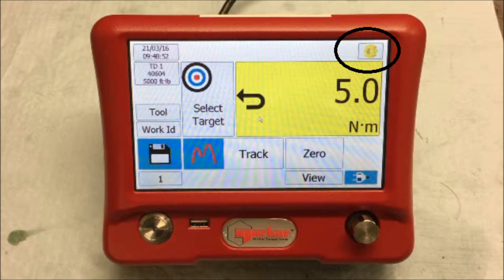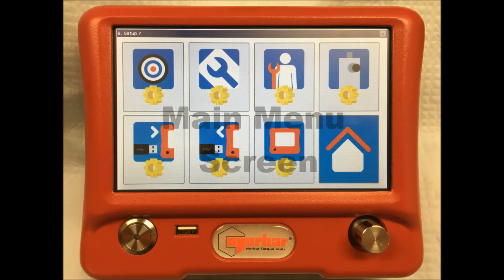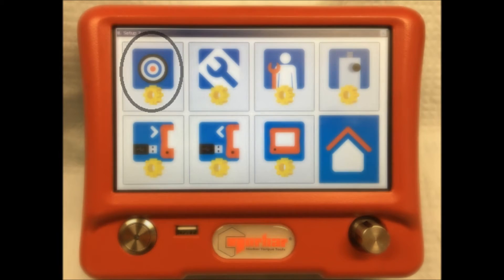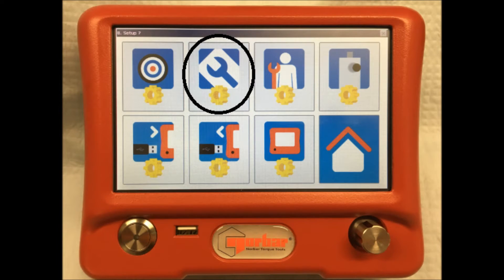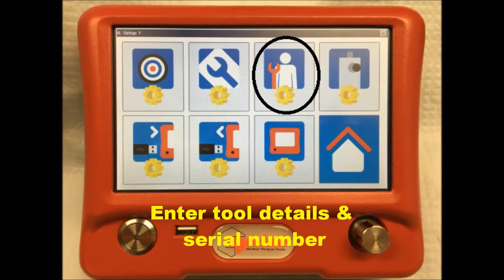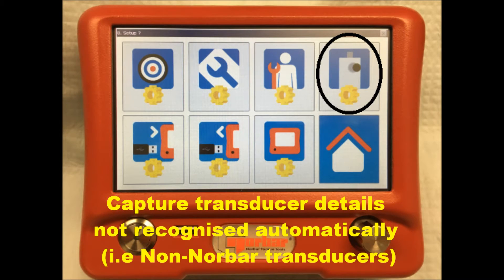By pressing the settings function button on the top right hand side of the home screen, you will be taken through to the main menu screen. The first function is the target function that allows you to create or alter a target template. The second allows the operator to create or alter an existing tool template for calibration purposes. The third function allows the operator to capture the serial number and details for specific tools that are tested. The fourth function allows the user to capture the transducer details for transducers that are not automatically recognized by the software.